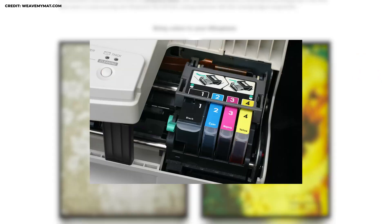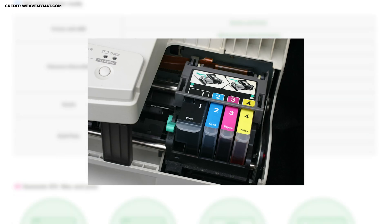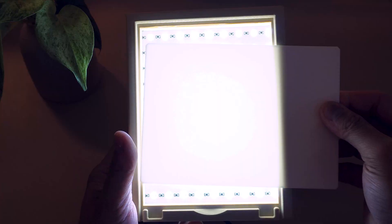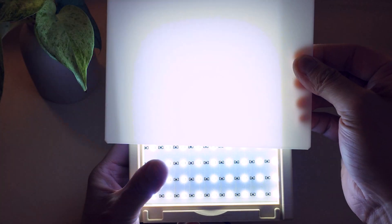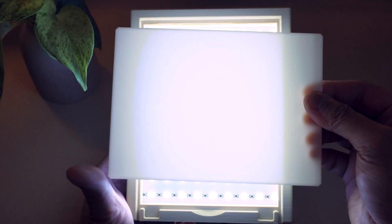If you're familiar with traditional printers, CMYK is the same term used for ink colors, except in that context K stands for key, referring to black ink. However, in this case it isn't black — it is white filament, because lithophanes need a translucent material for light to pass through and create the image.